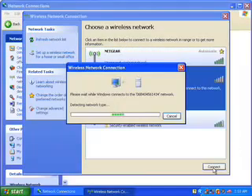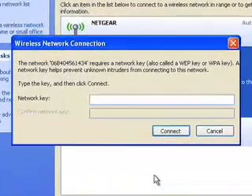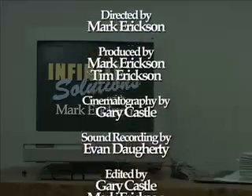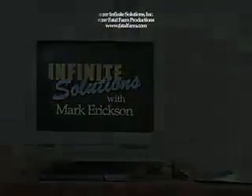Probably not worth this arts and crafts endeavor, but it was an interesting demo. All these new networks may still be protected, but I hope you've enjoyed learning about the Ethernet induction capabilities of digital cell networks here on Infinite Solutions with me, Mark Erickson. Thank you.